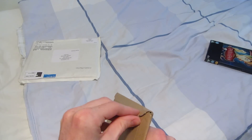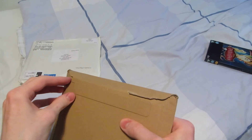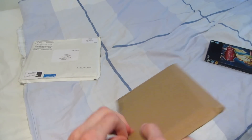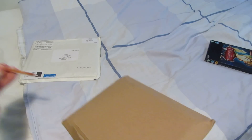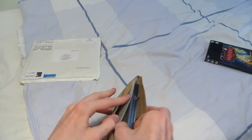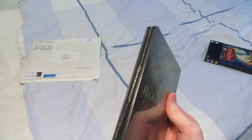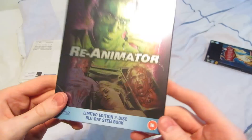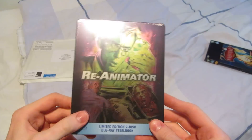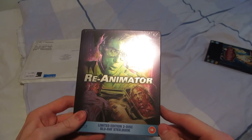So now to the next one, which I'm pretty sure I know which one this is. This one actually made it into a vlog a while back — I talked about this one and another release from this company, the company being Second Sight Films. And this is Re-Animator — a really nice limited edition two-disc Blu-ray steelbook. I talked about the two upcoming releases from them and showed them on Zavvi, this being one of them. And now it finally arrived — I did pre-order it right after I filmed that video.